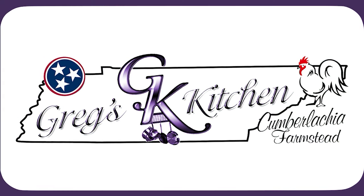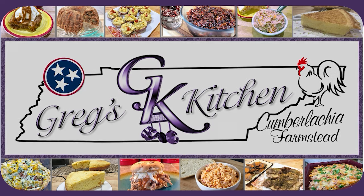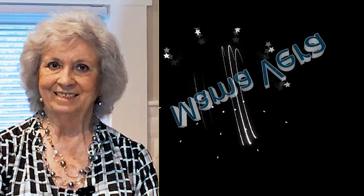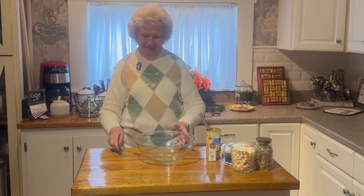Thank you for joining us. Welcome to my kitchen. Today I'm going to be making the easiest thing in the world — the easiest dessert you have ever made.